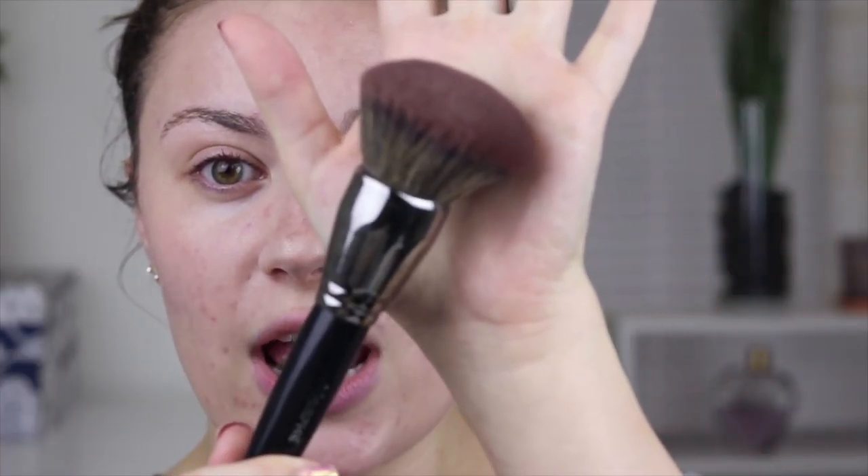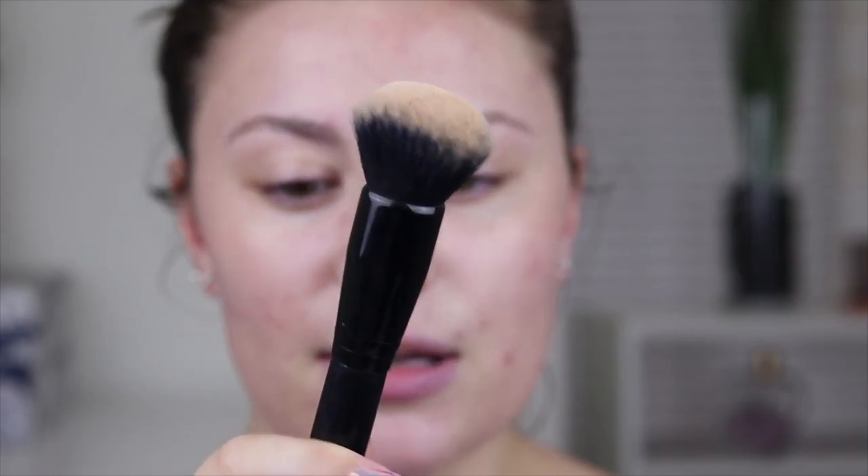Then I go in with this big brush from Morphe — this is their E1 brush — and I love it because it gets everything done so quickly. You could also use something like the Ultimate Blending Brush from e.l.f. or a different foundation brush, whatever you're comfortable with. I like to use a big powder brush at least for the first application because it's so quick.